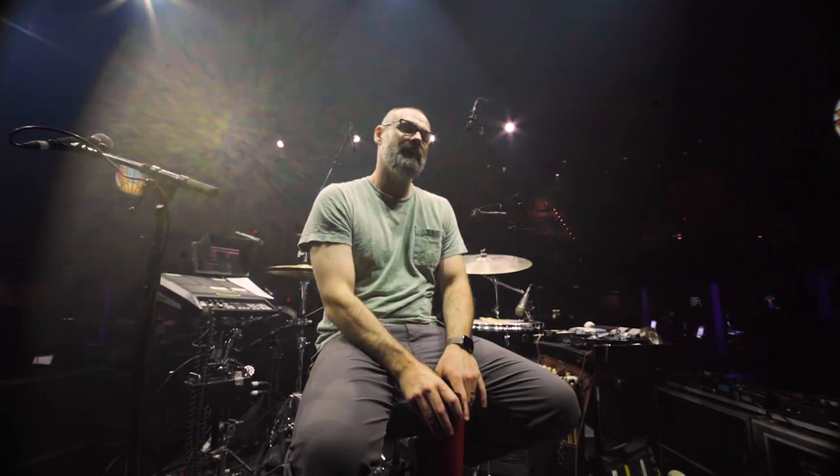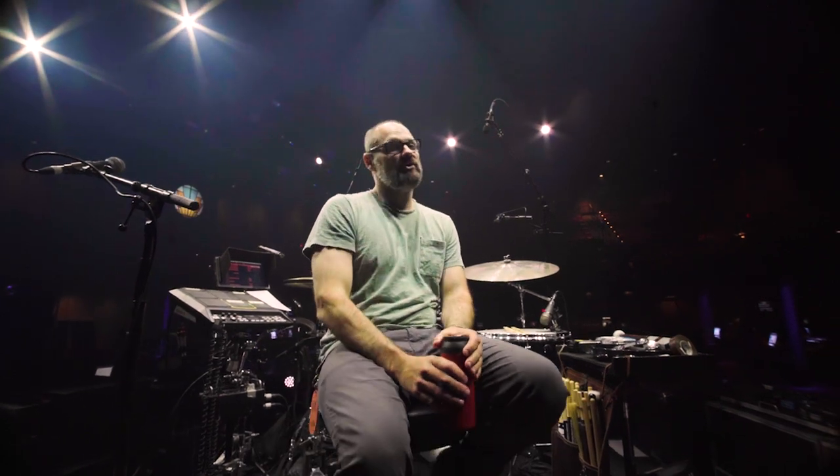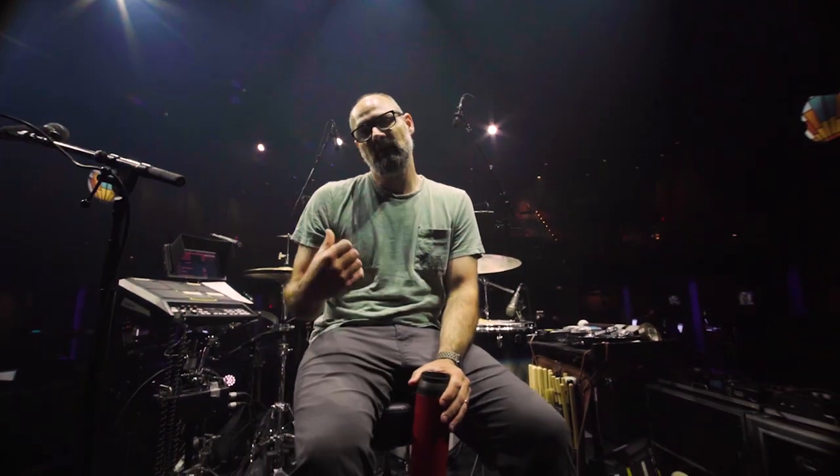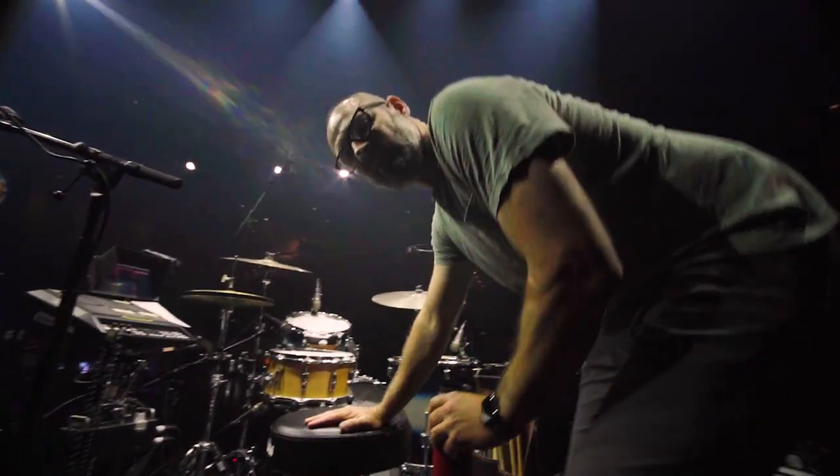Hey, what's up? Time for a little rig rundown of my engine room here. I drive this show — well, Ben drives the show, but without me he couldn't do anything. I just want to talk about my kit a little bit.